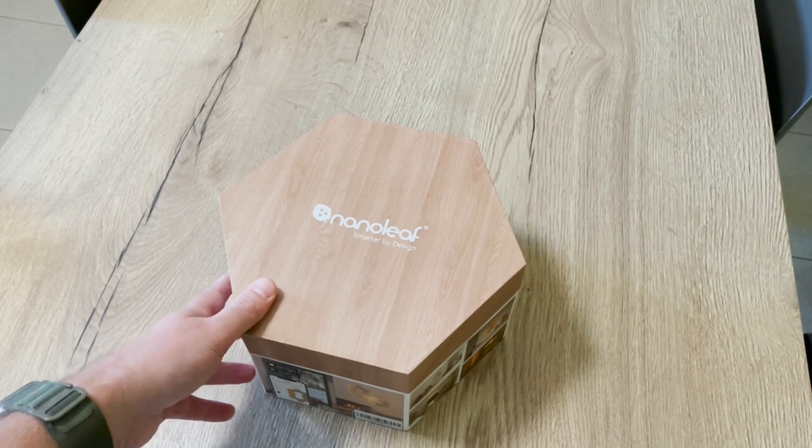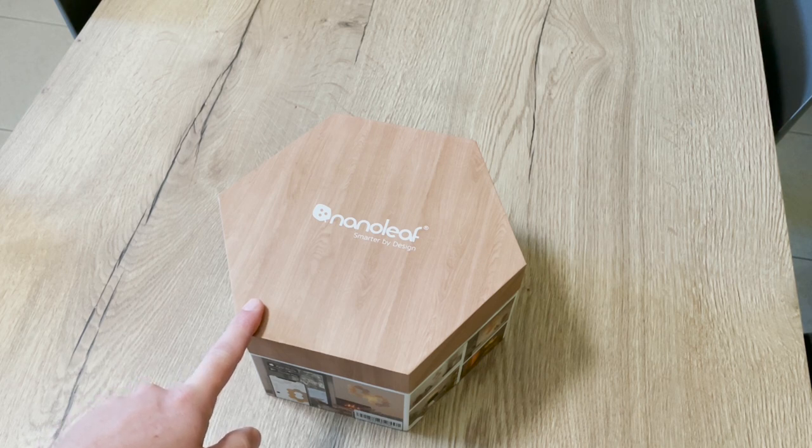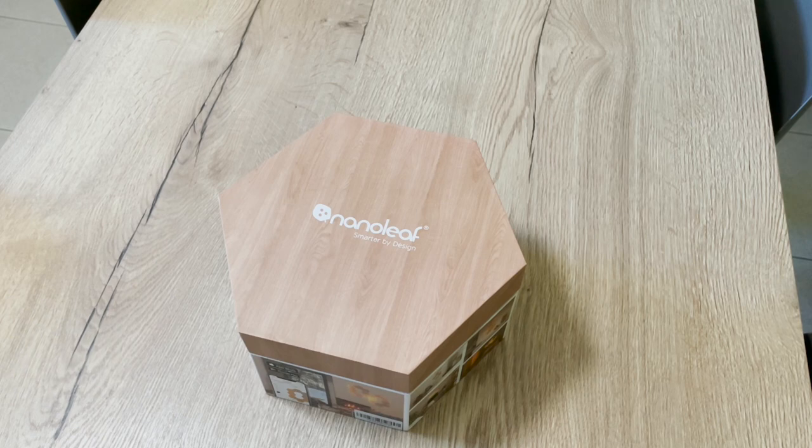First let's see the box, then do the unboxing, the configuration and installation, see what kind of automations we can add, and then I give my conclusion. If you want to skip directly to one of those chapters, feel free to do so in the video description.